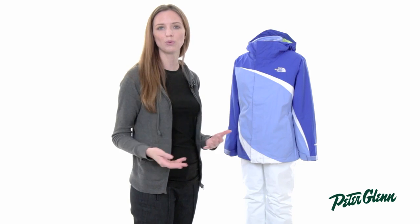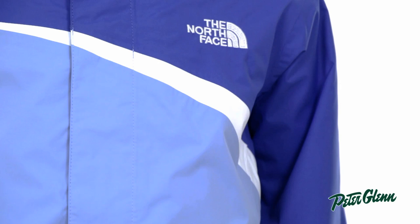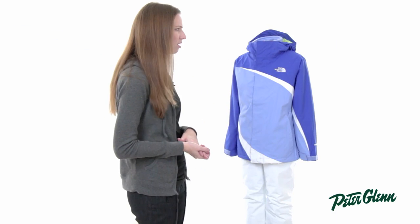She can also wear the fleece alone — it's great for casual wear in the fall and the spring in milder conditions. This jacket is completely waterproof and breathable so she's going to stay nice and comfortable out there, and it's got a lot of great features.